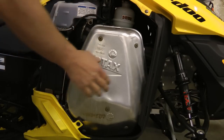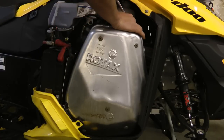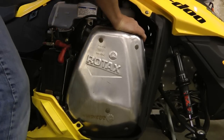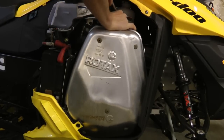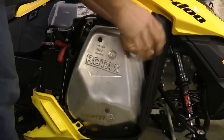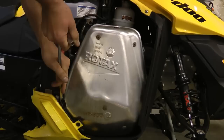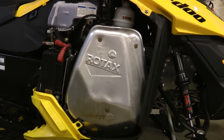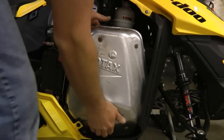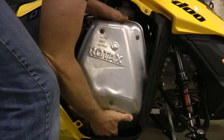The springs that are on the front of the muffler and the back of the muffler, it's best to pull them off. Then take the muffler and just yank it out.